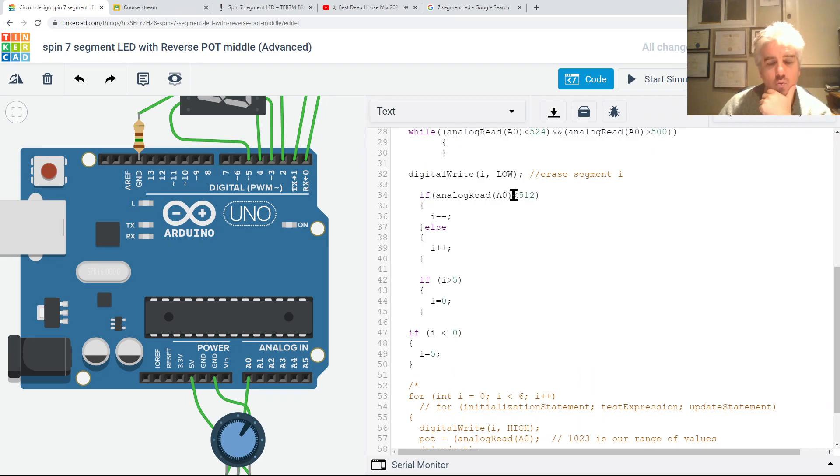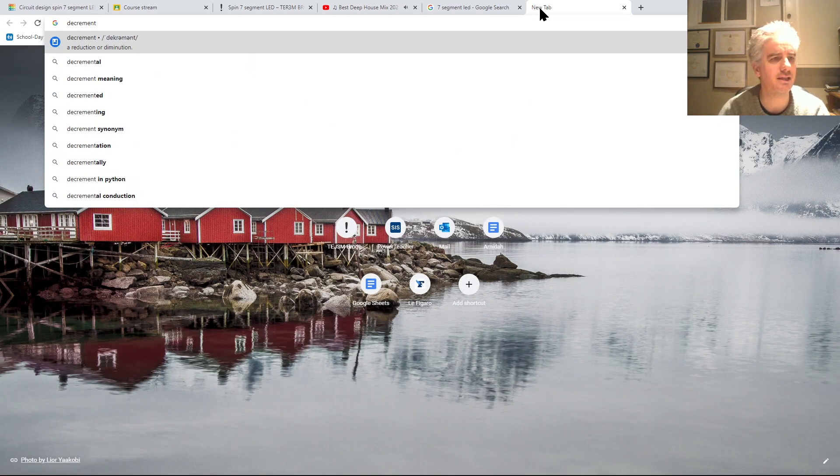Here's an interesting part. When the value I'm reading from analog A0 is under 512 - meaning the pot is on the left side - I want to decrement i by one. If it's not less than 512, meaning it's greater, I increment i. This controls the direction of rotation - decrement goes counterclockwise, increment goes clockwise.